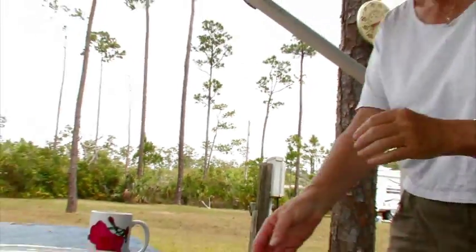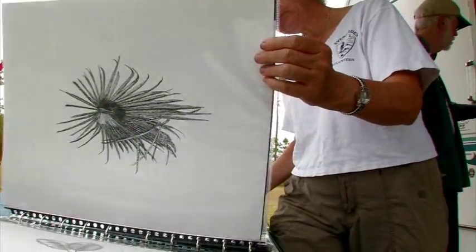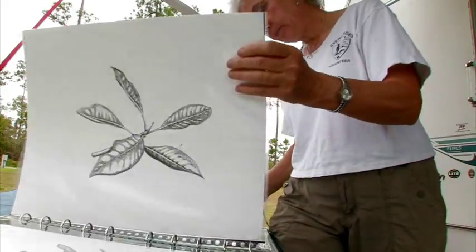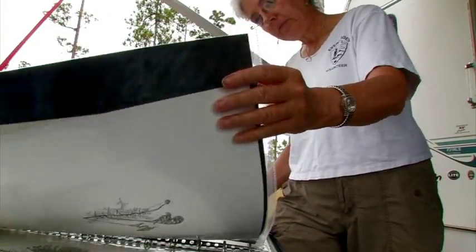You're here in our trailer in the community of Pine Island where the volunteers and the rangers and other support people live. We are here in the Everglades National Park during winter, or the dry season.